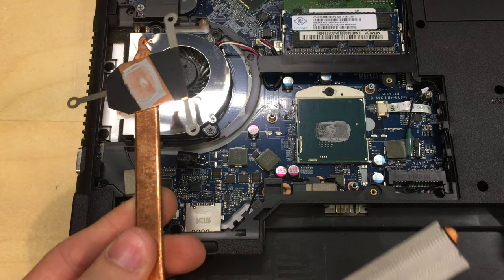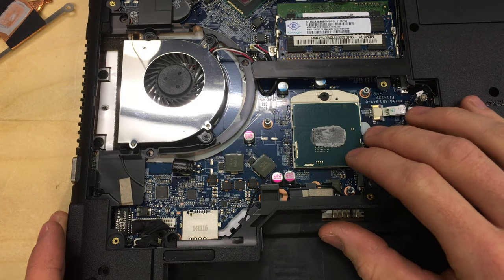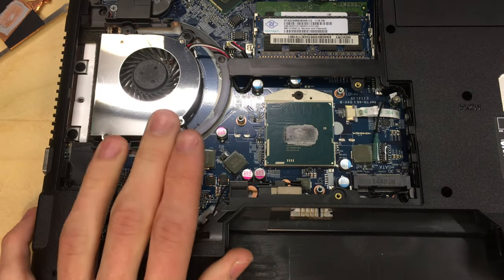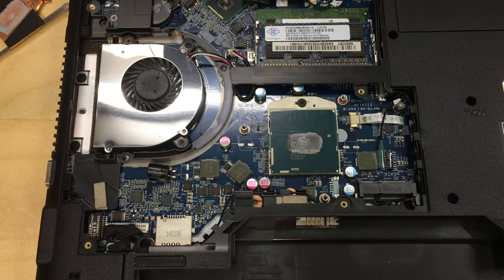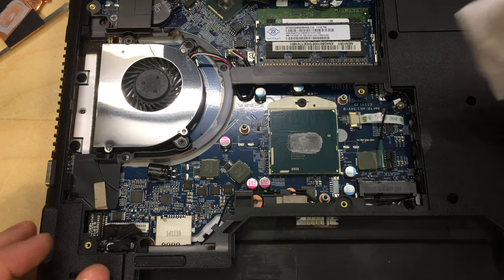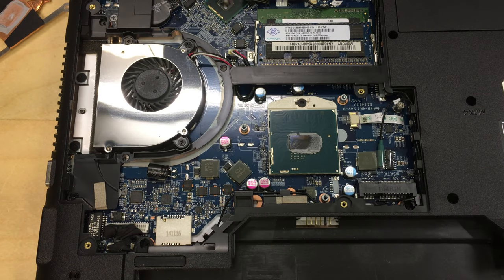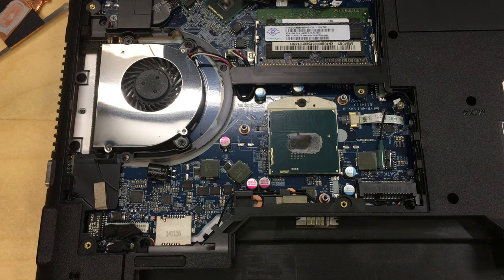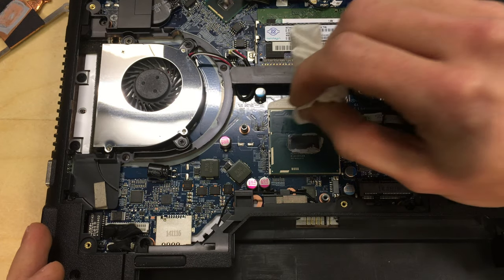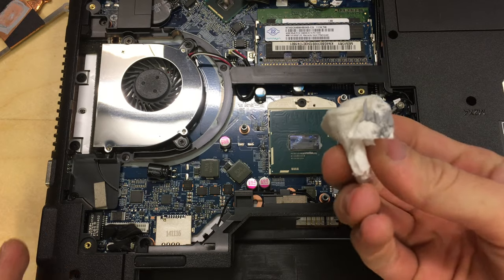The heatsink can be put to one side — we'll also have to clean the paste off it. Before removing the old processor, I'd recommend cleaning it while it's still secure in the socket, as there's less chance of damaging the pins. Just use a piece of tissue paper — you can wipe it and it may come right off. Isopropyl alcohol works great, the higher percentage the better, preferably 99%. Put a little bit on the tissue and that will help remove the thermal compound effortlessly.